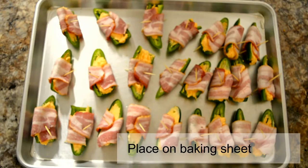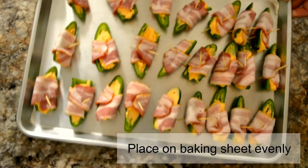Do this about 24 times. Now we're going to bake them at about 400 degrees for about 45 minutes.